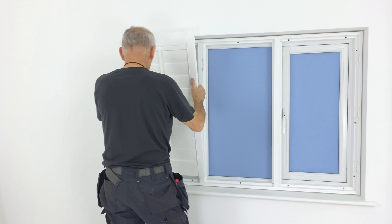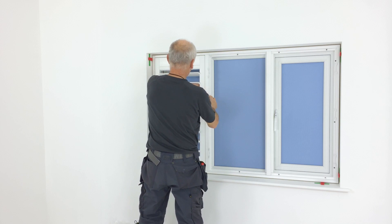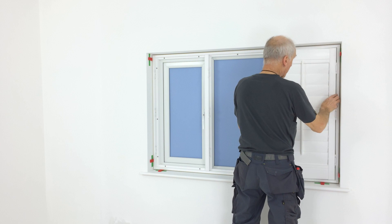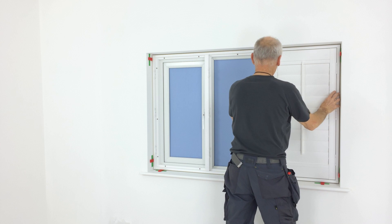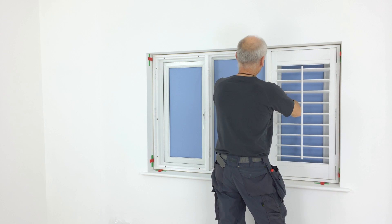Lift the shutters into the frame temporarily to check it's square and that the shutter panels line up. You don't always need the hinge pins — it's just a visual check. On small windows, the two end panels should be enough. On larger windows, you might need to try all of the panels.